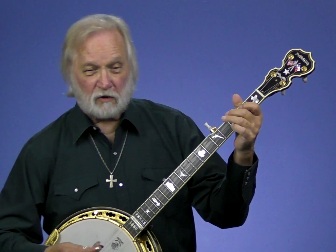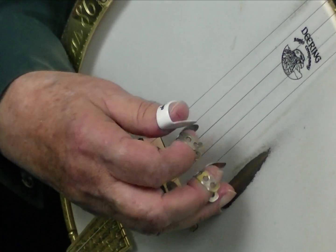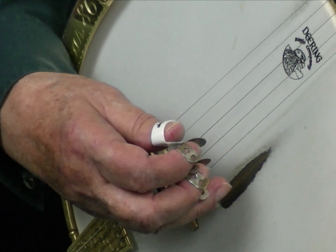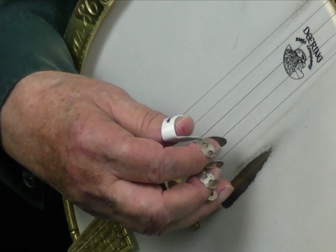Let me walk you across — this is of course the most complicated of the four. 5-2-1-3, 2-1-5-2, 1-2-1-3, 2-1-5-3.